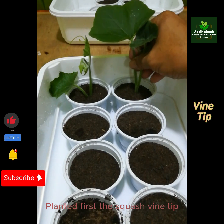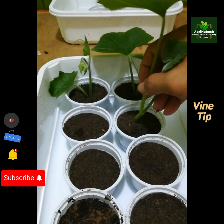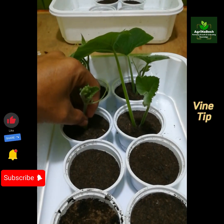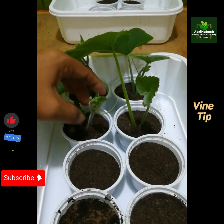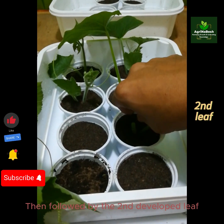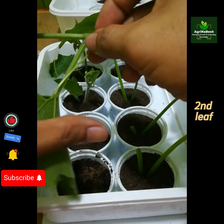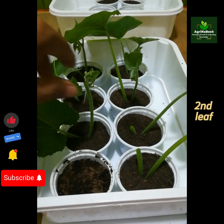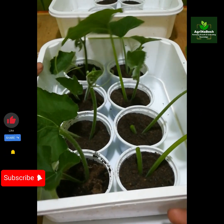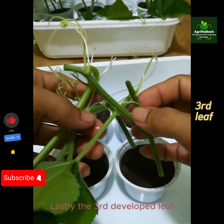Plant first the squash vine tip, followed by the next section of the vine. Then the second developed leaf, and lastly the third developed leaf.